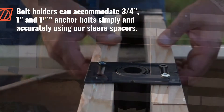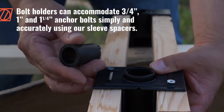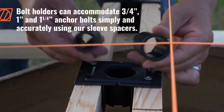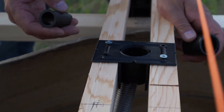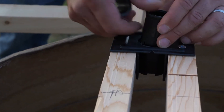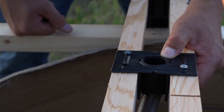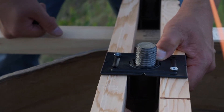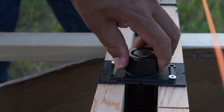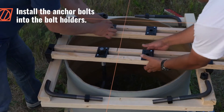Bolt holders can accommodate three-quarter inch, one inch, and one-and-a-quarter inch anchor bolts simply and accurately using our sleeve spacers. Install the anchor bolts into the bolt holders.